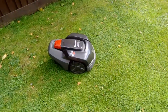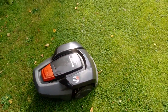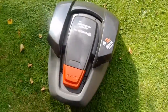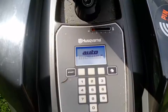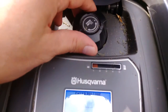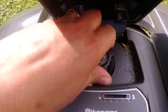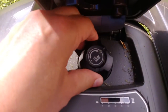I'm just going to cover a few bits I've not covered before, like cutting height. You press the stop button and it raises the hatch. If you can see in there, you've got a knob which you can turn clockwise to make it go lower, anti-clockwise to make it go higher. You can see the red dial going higher there.